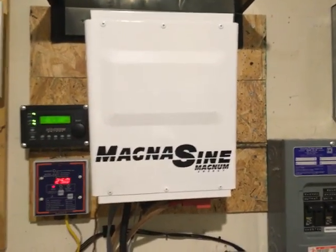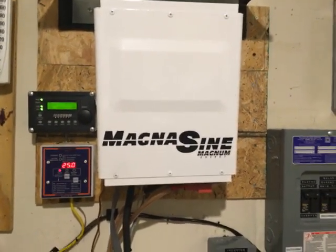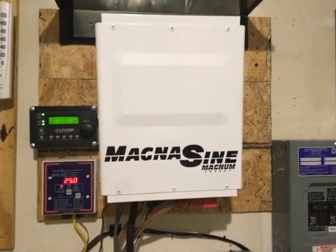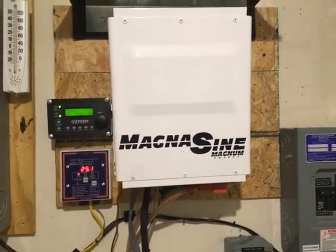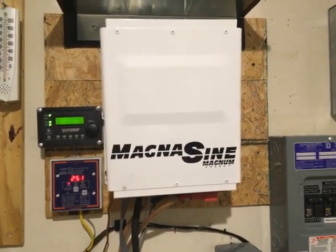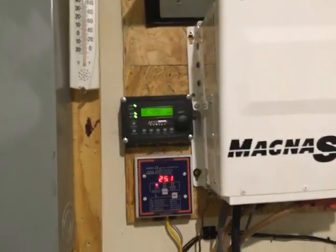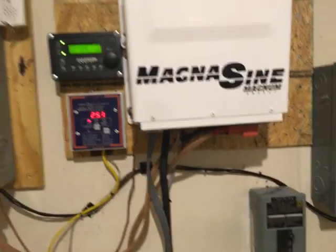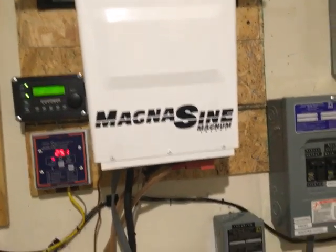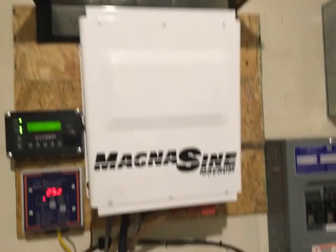For folks looking at a potential inverter, these Magnesine inverters are pretty good. The people who produce them are the same folks that used to work for Trace, before Xantrex bought them and before Schneider bought them. The earlier Trace inverters were reportedly bulletproof. This inverter here is a beast — it's huge and heavy, with transformers. It works, but it's still a piece of equipment and it's not infallible; there are YouTube videos showing Magnesine inverters that did fail.